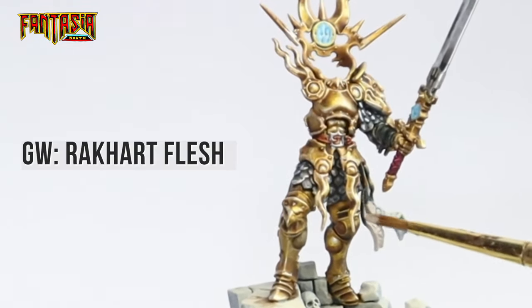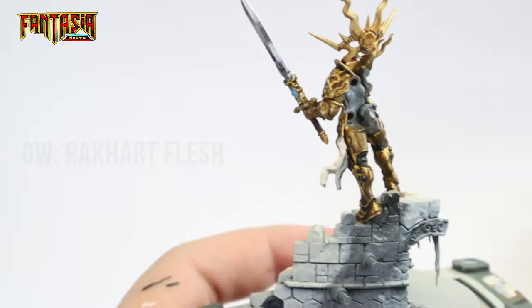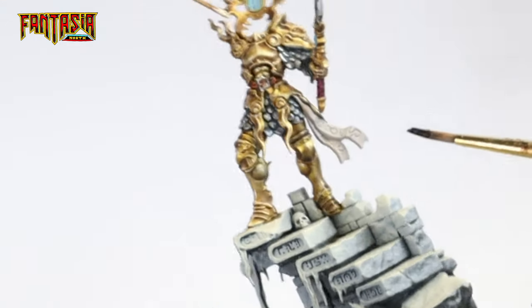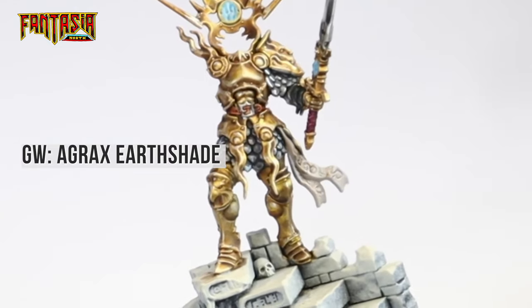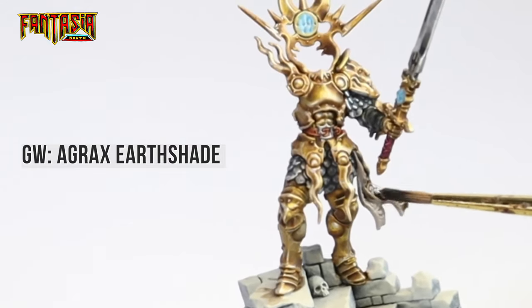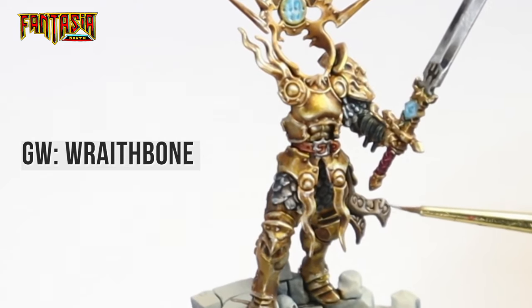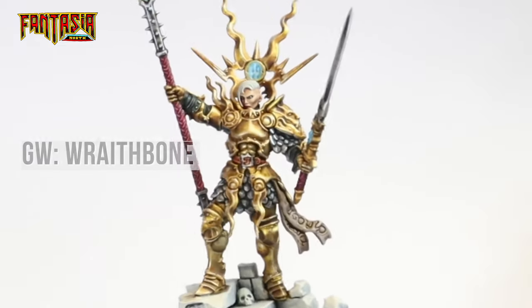For the scroll piece at her waist we're going to keep it simple — just paint it with Rakarth Flesh, shade it with Agrax Earthshade making sure the shade goes into all the runes, and then highlight it with Wraithbone. And that's the main body of the model all done.